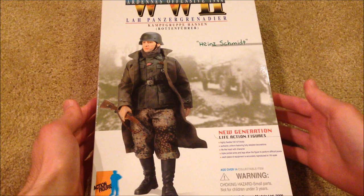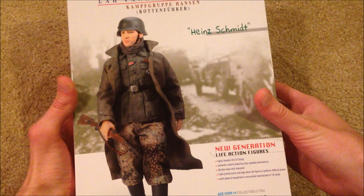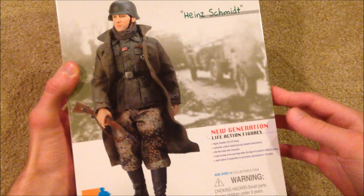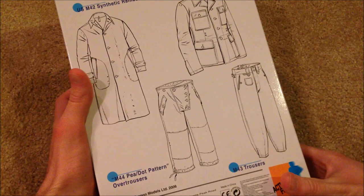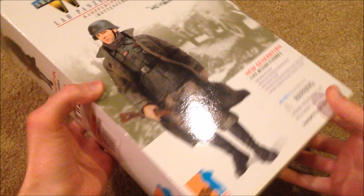Let's go ahead and show you the box. It reads 'World War 2 Ardennes Offensive 1944' and there's a great picture of the figure — I love the pose he's in. That's the only picture on the box; it's the same on all sides. On the back of the box, the release date for this figure was 2006. Awesome looking box overall — love the picture of the figure.